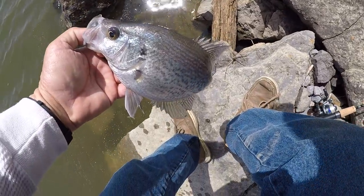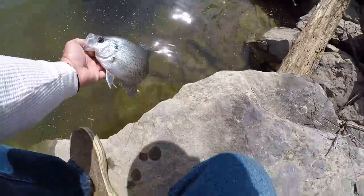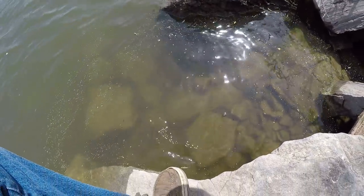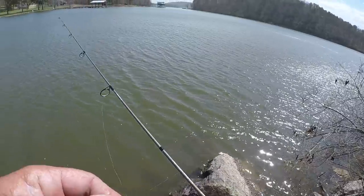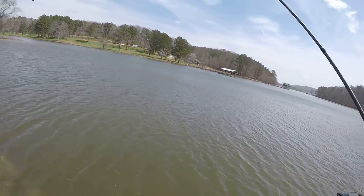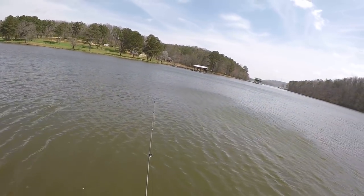He twisted my jig up just a little bit. Ain't that pretty? Let's let that fish go. I'm just easing around picking one off here and there, taking my time enjoying the day — because we're fixing to get some bad weather coming.